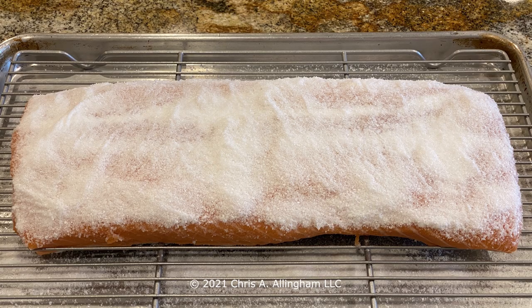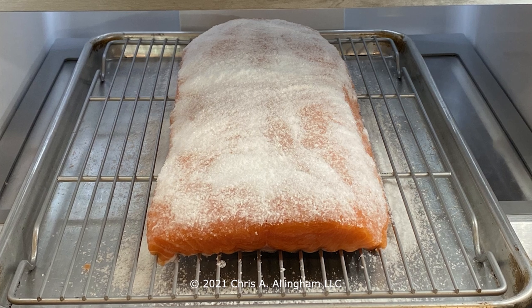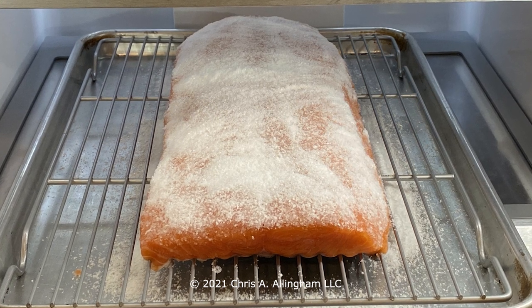The next step is to cure the salmon. Take one half cup of Diamond Crystal kosher salt and one half cup of granulated sugar, mix them together, and apply that evenly to the flesh side of the salmon on a wire rack over a rimmed baking sheet. If you want to substitute Morton kosher salt, use six tablespoons of Morton instead of the one half cup of Diamond Crystal. Move the salmon to the refrigerator uncovered and let it sit for four hours to cure.